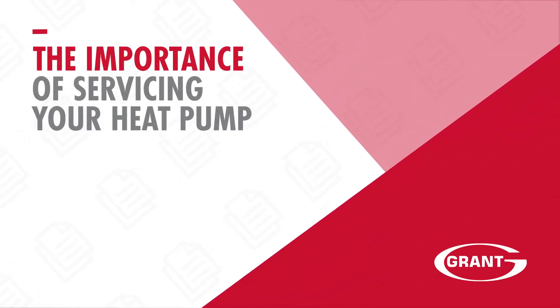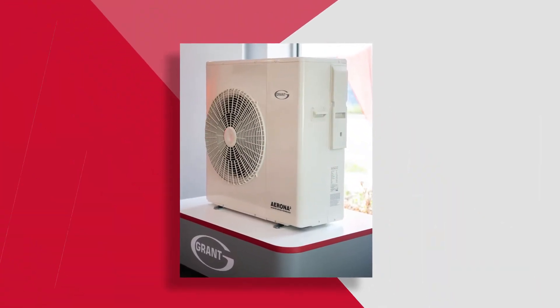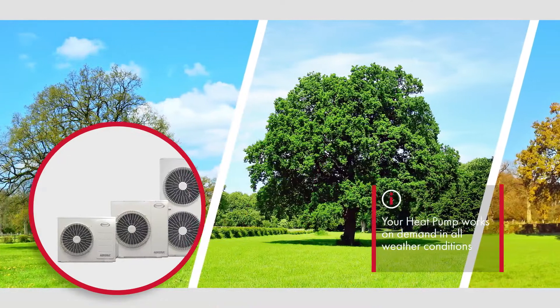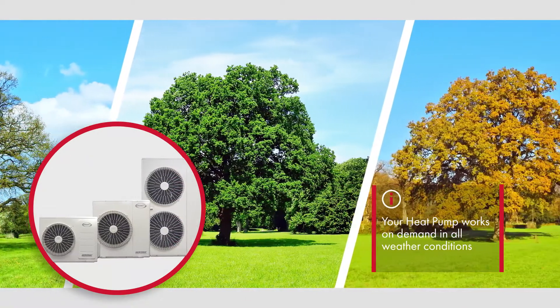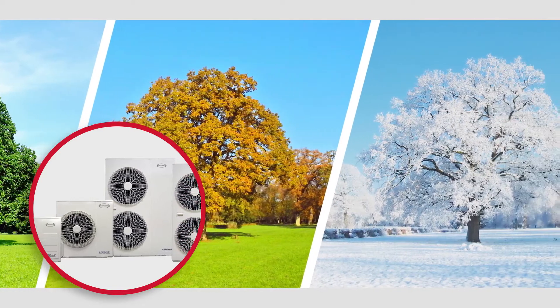This video is a brief overview of the yearly service of your Grant Arona 3 air source heat pump. For 12 months of the year, your Grant heat pump works on demand in all weather conditions to keep your home heated and your water hot.